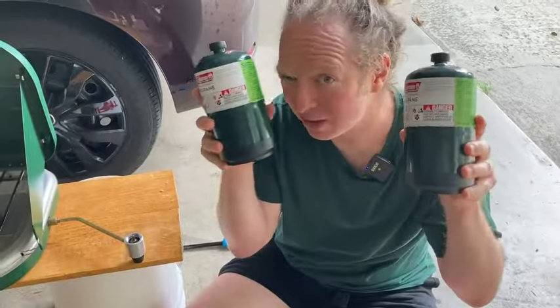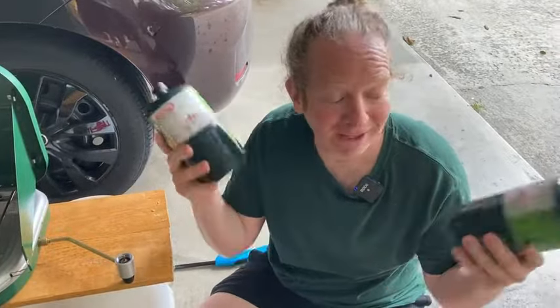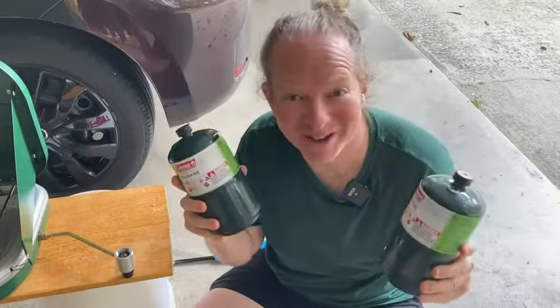These are one pound each to begin with. I'm pretty happy with these — they work. I hope this video has been helpful. Thank you.